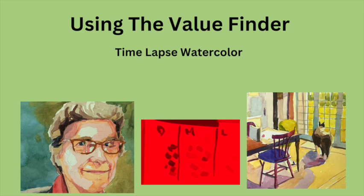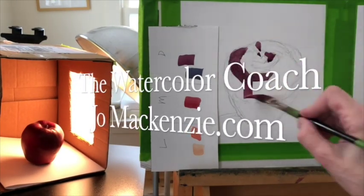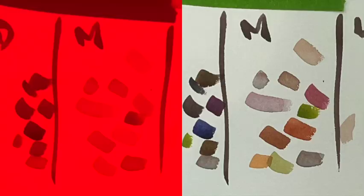Today we're going to use the value finder again. In order to find the color dabs, we need to make a poignant painting. Let's get started. So first, let's look at the two things together.